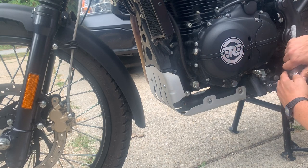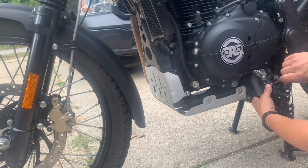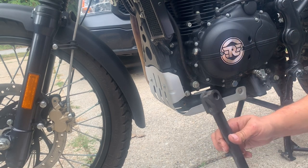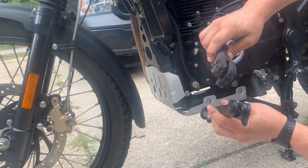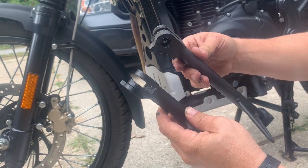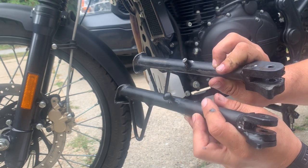I'm going to take a look at the difference between these two. This is the stock kickstand and this is the aftermarket one. The heads are a little different. More importantly, let's take a look at these parts. I'm going to go get some grease.